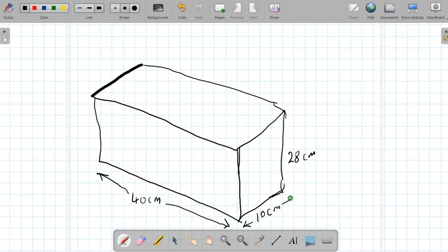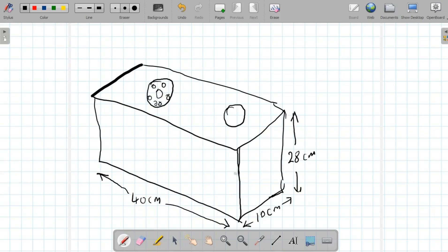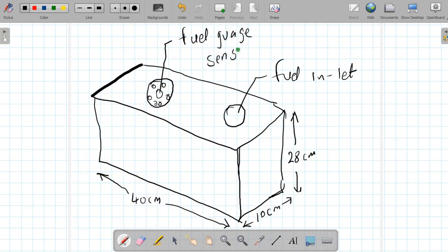So you can see we have a tank like this. We're going to put a gas inlet here — this is the fuel inlet. We also have a fuel gauge sensor on the tank. We have two tanks for the Benson B1. So to recap: the length is 40 centimeters, the width is 10 centimeters, and the height is 28 centimeters.